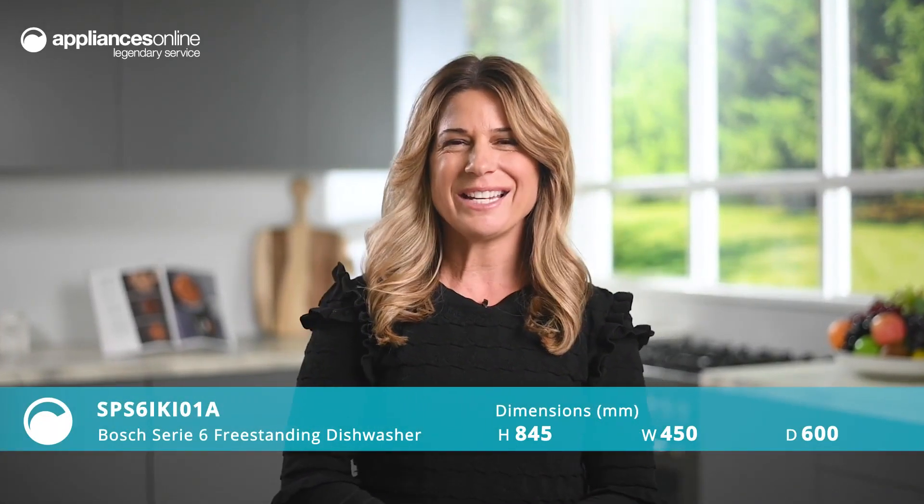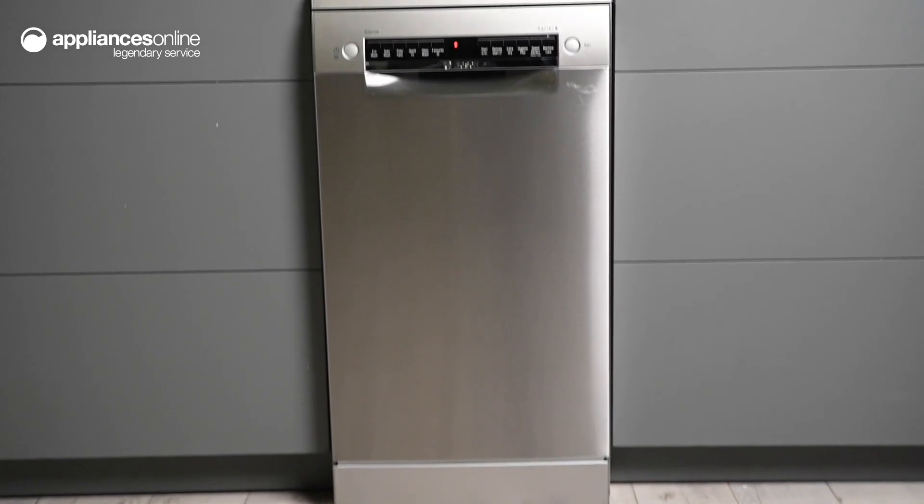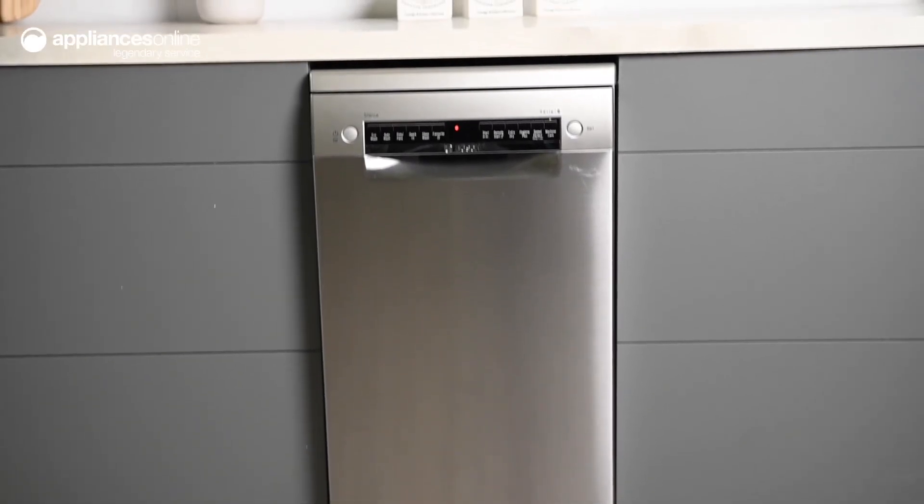This Bosch Series 6 freestanding dishwasher makes everyday chores easier to manage. With a slimmer design, this is ideally suited for smaller households or kitchens with restricted space.